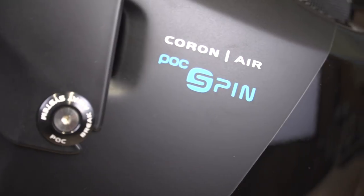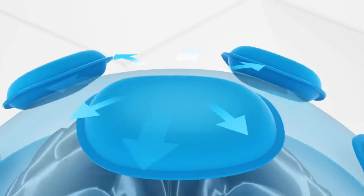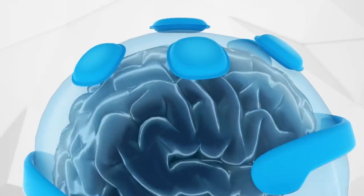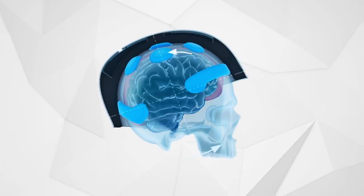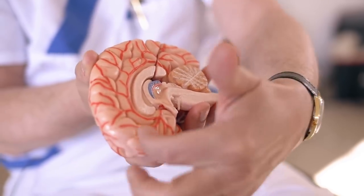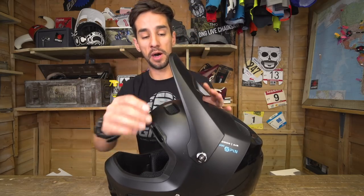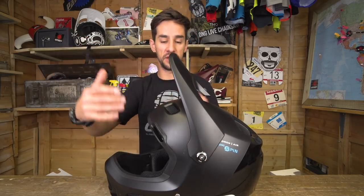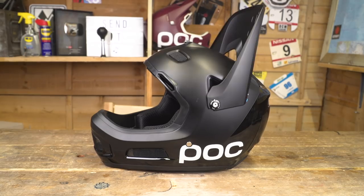The SPIN part of this helmet is POC's patent pending technology — it's actually the liner inside. The SPIN liner is POC's very own patent pending design. Basically it lets the helmet move in relation to your head in case of rotational impacts, taking out some of that force to help your brain. You've also got this breakaway peak so it'll pop up, but also it can easily come out the side. If you whack the front of your helmet on that peak, it's not going to give you any force — it'll just pop off and be easily replaced.